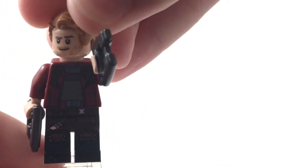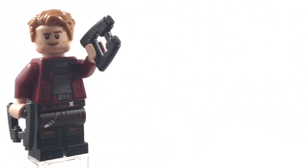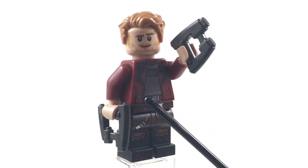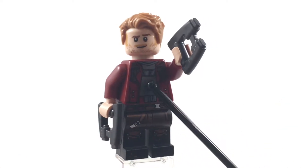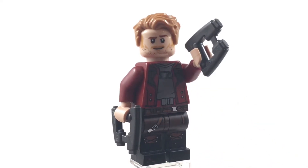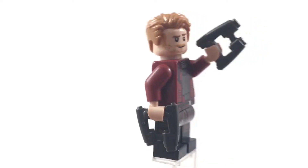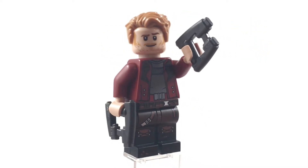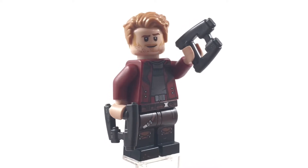This just looks really great and really rounds out the minifig. We have this iconic dark red jacket — I really love the detailing on this torso, with the darker red on the sides and the gray shirt underneath. It's super accurate to Star-Lord because he always wears a dark red jacket, and I'm a huge fan of the color red so this is just perfect for me.